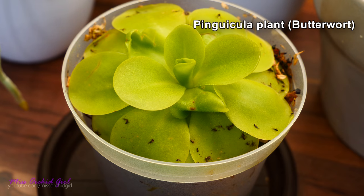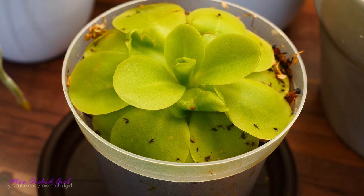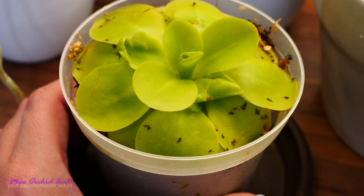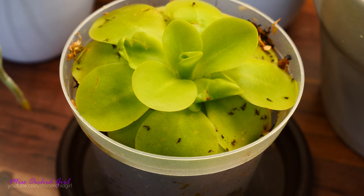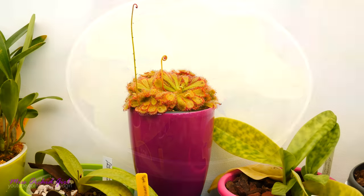Pinguicula plants are another type of carnivorous plant which feeds on fungus gnats and other insects. These plants have a sticky substance on the leaves. However, these plants do go through dormancy during winter time — they produce succulent leaves which have no sticky residue and will not catch any insects. Once summer comes and the heat kicks in, this plant produces carnivorous leaves once again and is a great fungus gnat catcher.